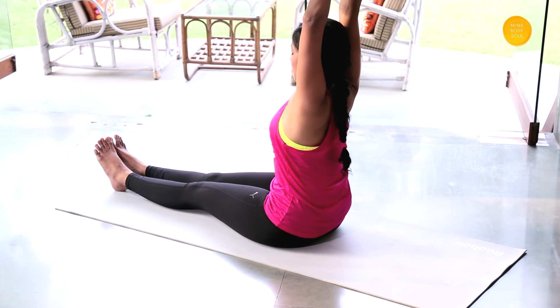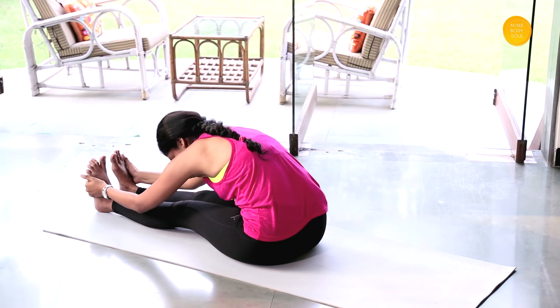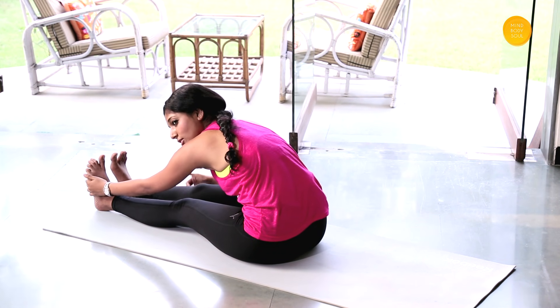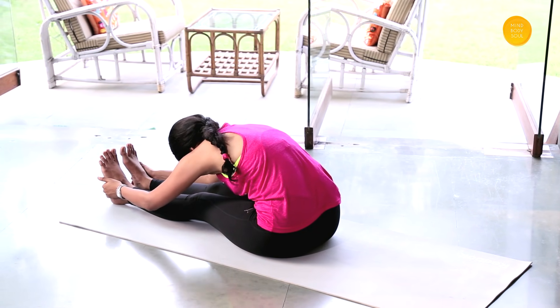Stretch your legs out. Shake your hands out and relax your hands. Stretch your arms up once again, lean to the back and stretch, then bend forward. Ensure that you get a stretch on your back — we're not working so much on the flexibility of your legs, but working on stretching out your back and getting a good stretch in your arms as well.